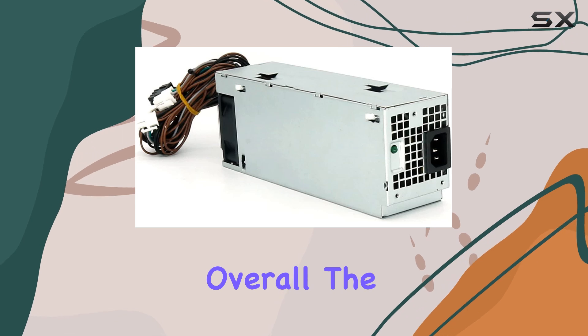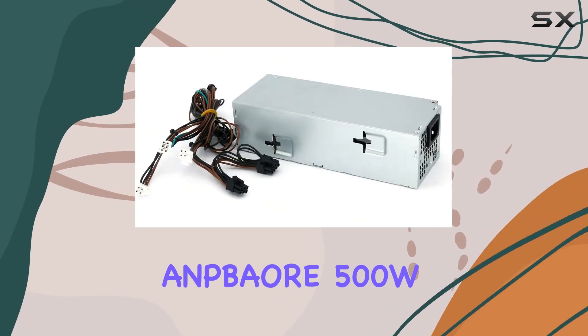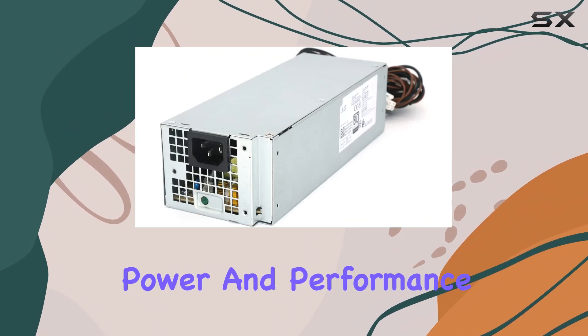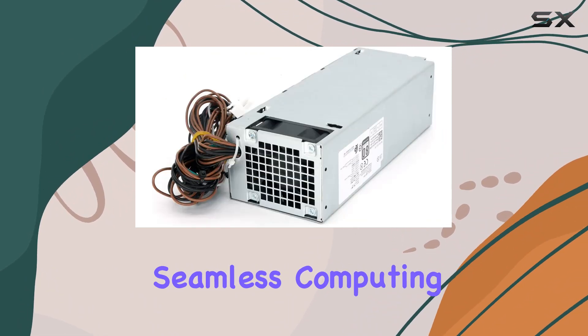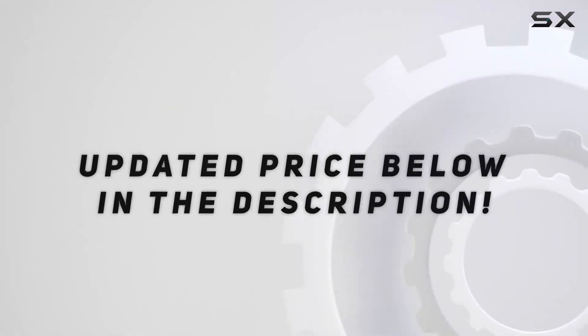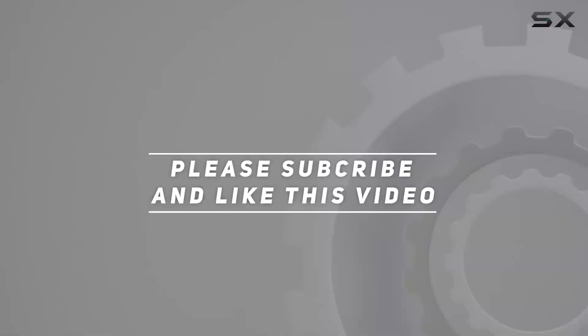Overall, the ANPBAORE 500W power supply offers a reliable and efficient upgrade for your Dell desktop, delivering the power and performance you need for a seamless computing experience. Check out the video description for an updated price, and thank you for watching.